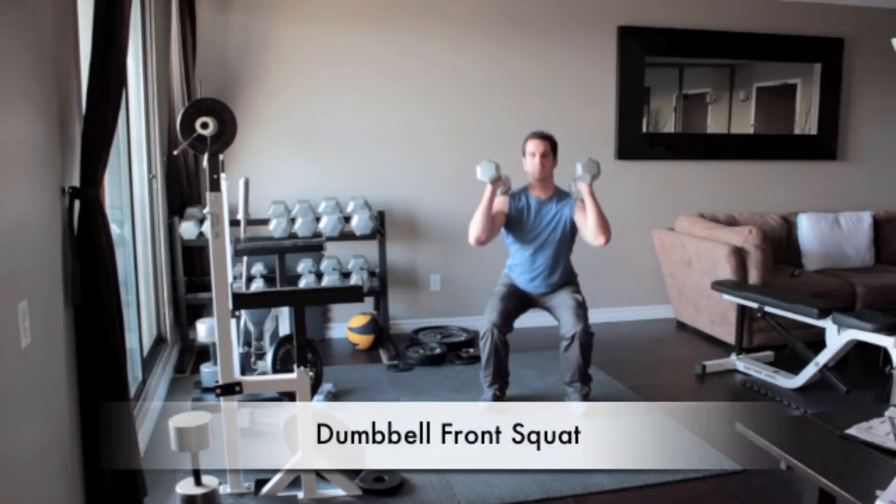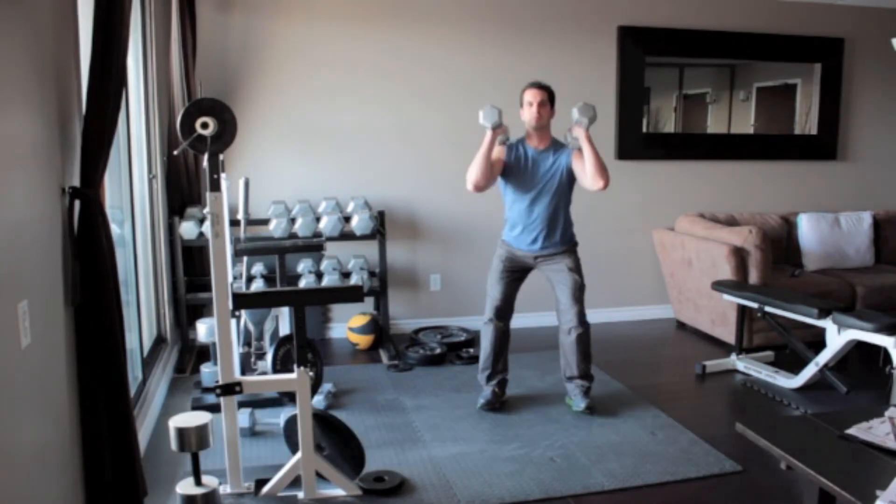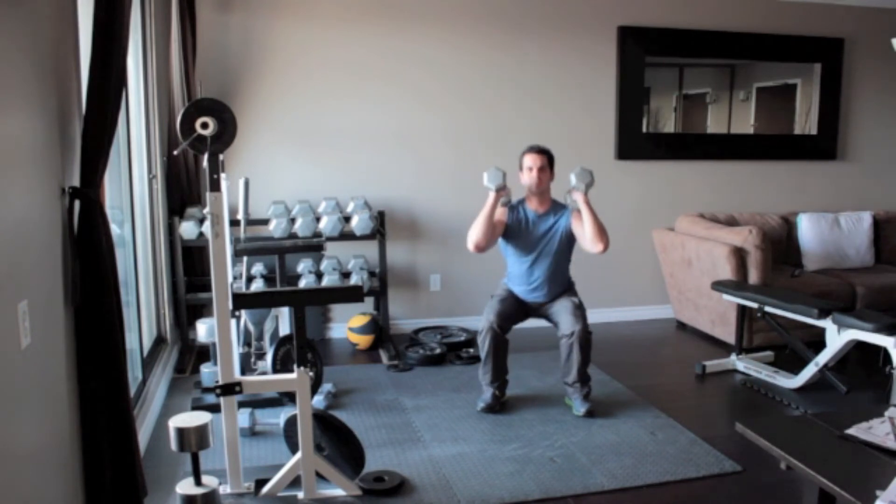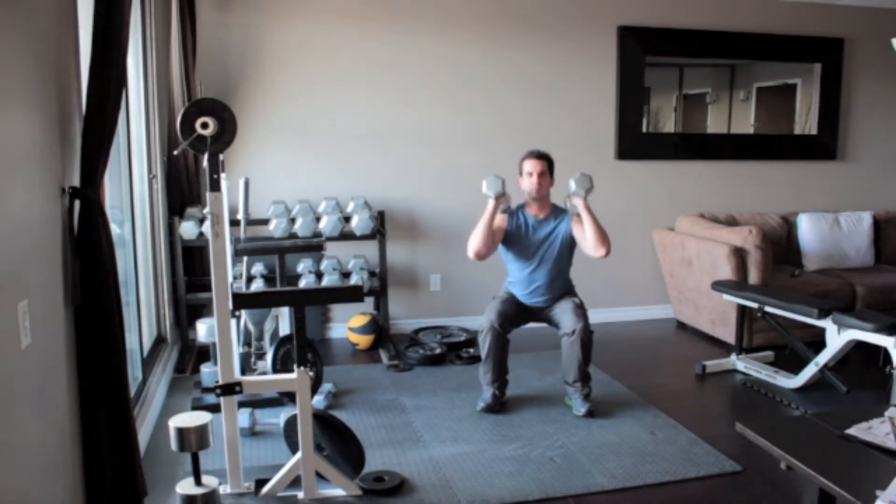Stand holding a pair of dumbbells, palms facing each other. Rest the dumbbells on the mat by pushing your hips back and bending your knees. Don't allow your elbows to drop as you squat. Pause and return to the starting position.